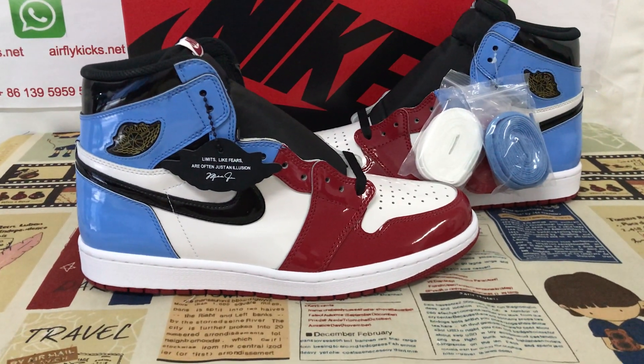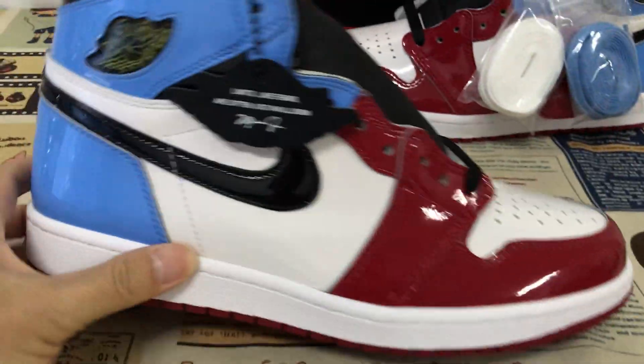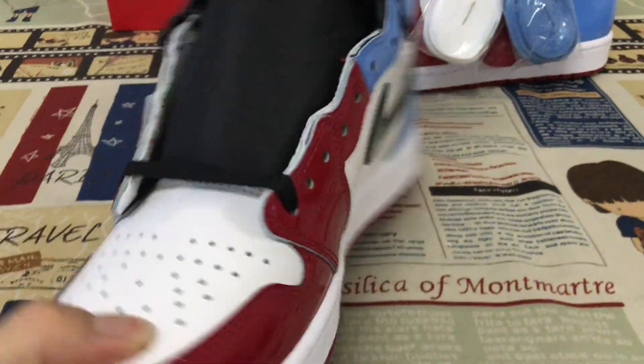Hi, let me show you a Jordan 1 Fairness. We can see the four shoes are made of patent leather.